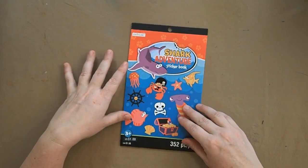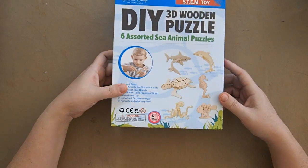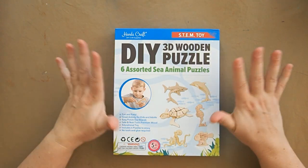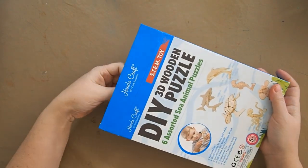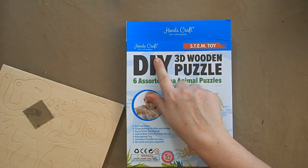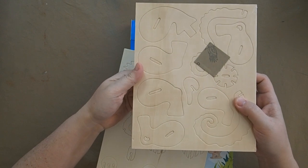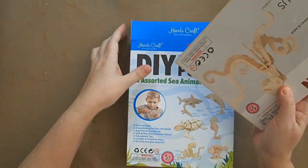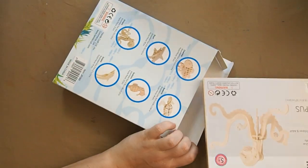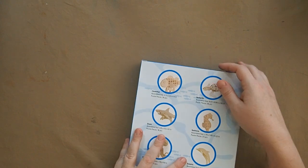I have a little shark adventure sticker book for my daughter — she might use it for art or I might include it in some assignments. I also have do-it-yourself wooden puzzles by Hands Craft; the two I've been saving for ocean unit are a seahorse and an octopus. The pieces are perforated so you pop them out and follow instructions to build them. My five-year-old needs some help but my seven-year-old can fly through one in about 15 to 20 minutes and loves them.